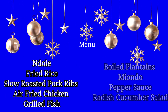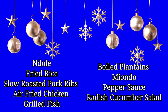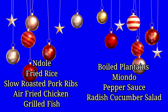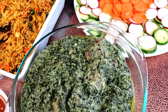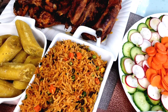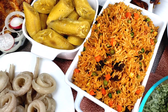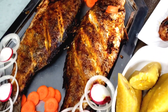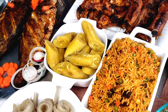On the menu, we have some ndole — it's a Cameroonian delicacy — fried rice, slow roasted pork ribs, air fried chicken, grilled fish, boiled plantains, miyondo, pepper sauce, and radish cucumber salad. Right here is everything we are going to be cooking from start to finish. You're going to enjoy watching me cook this massive Christmas meal. It was so tiring, but trust me, it was worth it because everything you see in this video was demanded by my family.